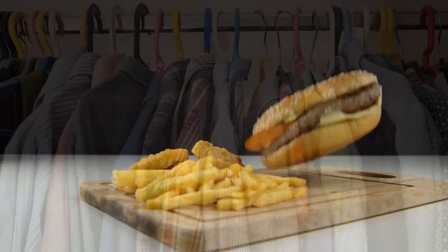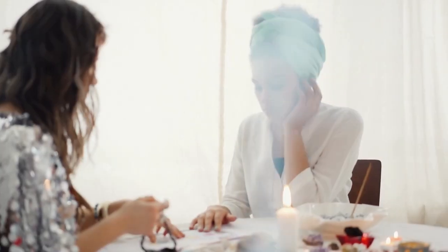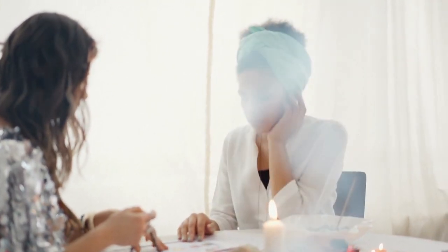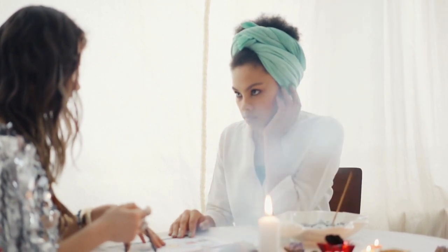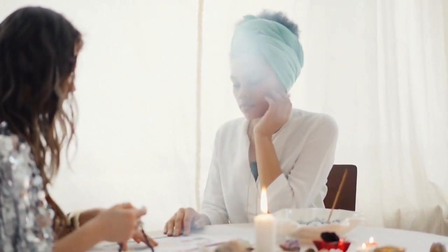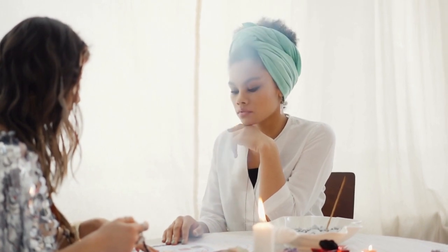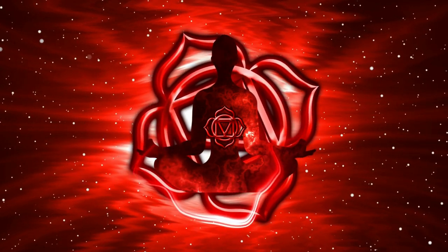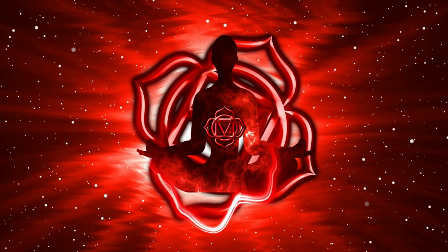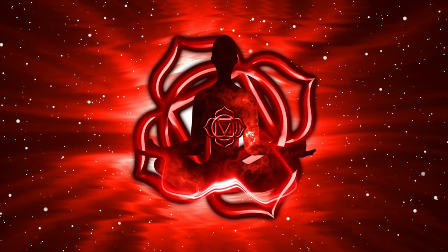If you're focused only on taking care of your survival needs like eating, drinking, clothing and sleeping, this chakra will be your dominant chakra. This chakra is important for all of us, but you don't want to live your whole life stuck only in this chakra. As you inhale, imagine drawing in that bright red light, filling your first chakra — the base of your spine — with energy. As you exhale, visualize any tension or blockages in that area being released.